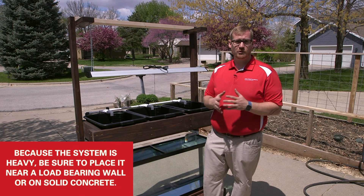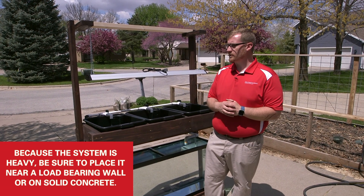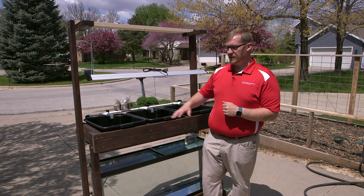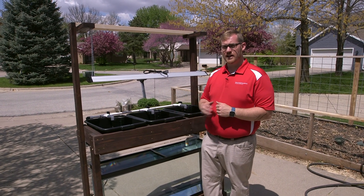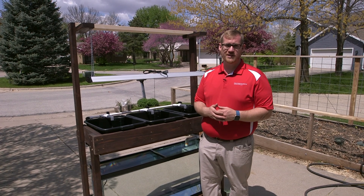If you're putting it on a main floor, make sure you place it by a load-bearing wall, or put it in the basement on concrete or something similar. But you should be able to grow a lot of lettuce and herbs and that sort of thing in here, so this will be a really fun system to have at your home or in your classroom.